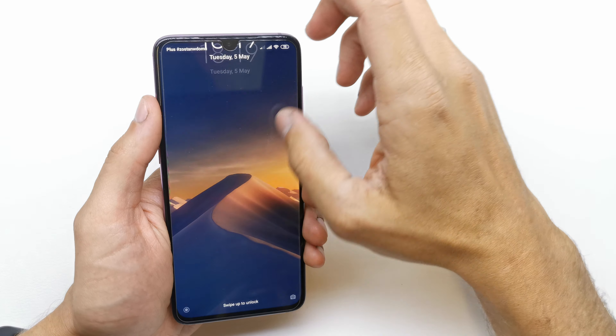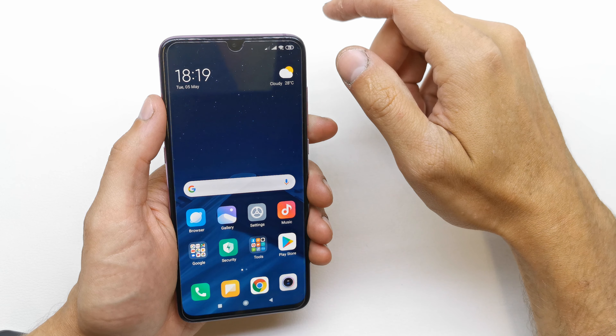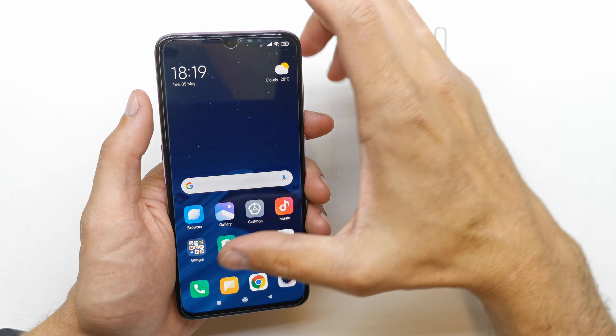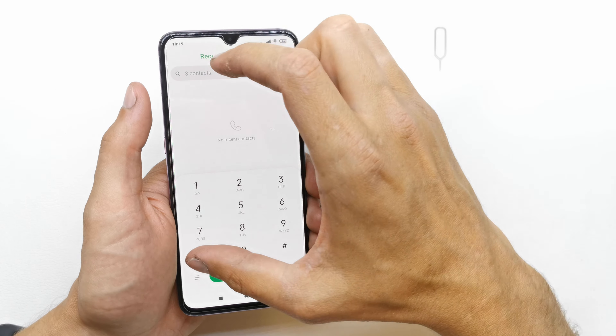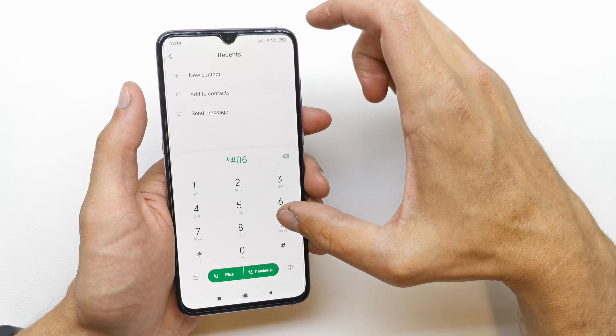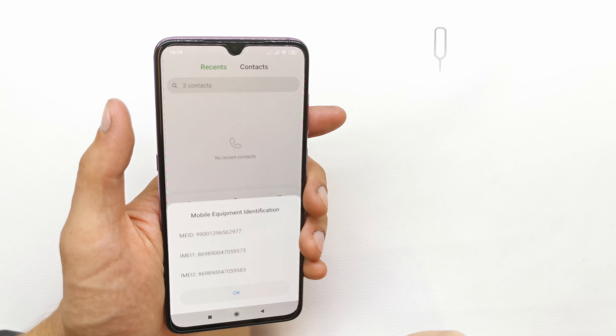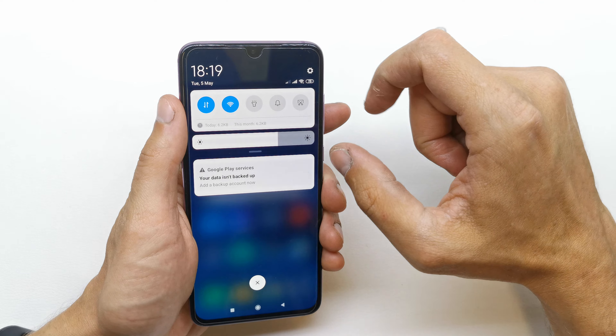Hi, welcome back to the do-it-yourself channel. I'm gonna show you how to check the IMEI on your Xiaomi Mi 9. To check the IMEI, there are two ways. The first way is to go to the phone dialer and enter this code, and you have your IMEI — IMEI one, IMEI two, and the IMEI number.